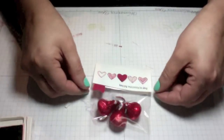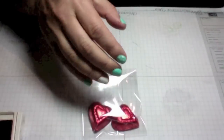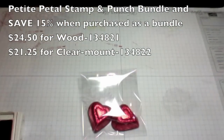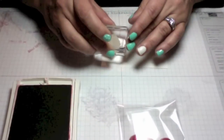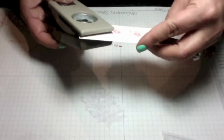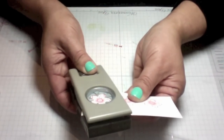Now we're going to create the second treat bag. For this one I'm going to use the Petite Petals stamp set — specifically this image here. I'm going to take some Whisper White and stamp three of these flowers. This set is actually a bundle you can buy, and if you buy the bundle you save 15%, so it's a great deal to get both.